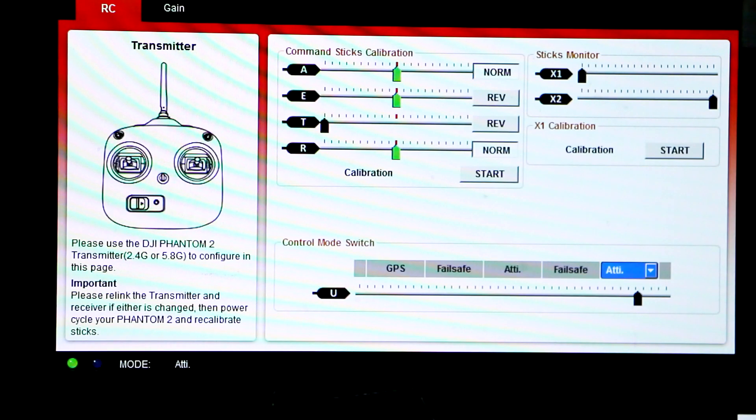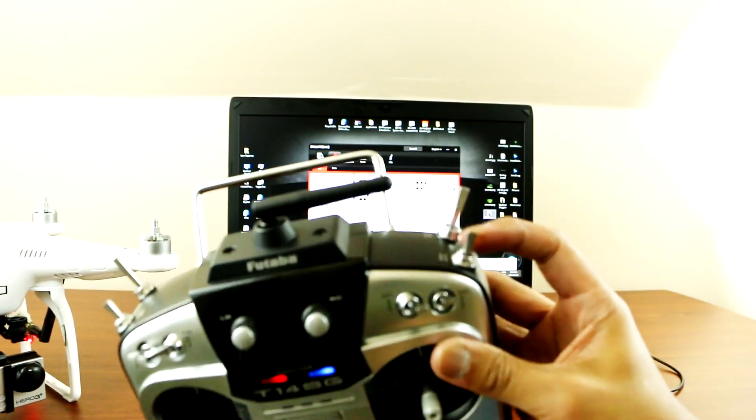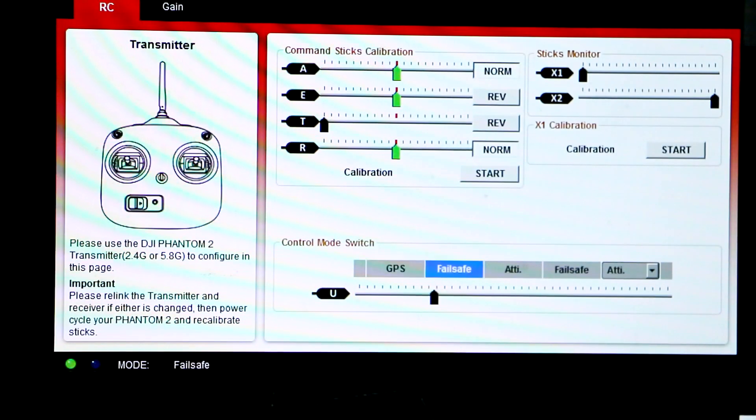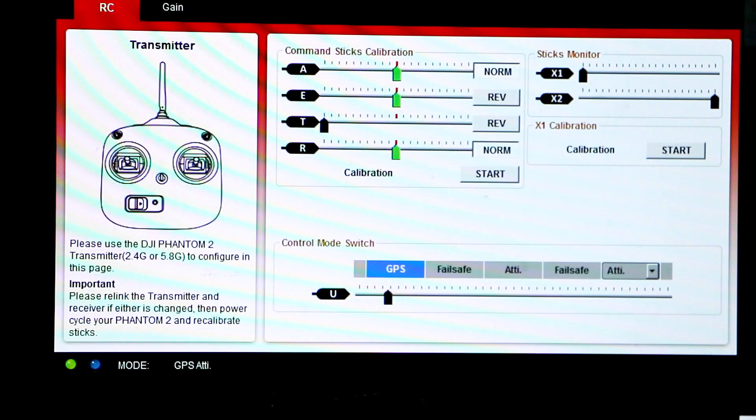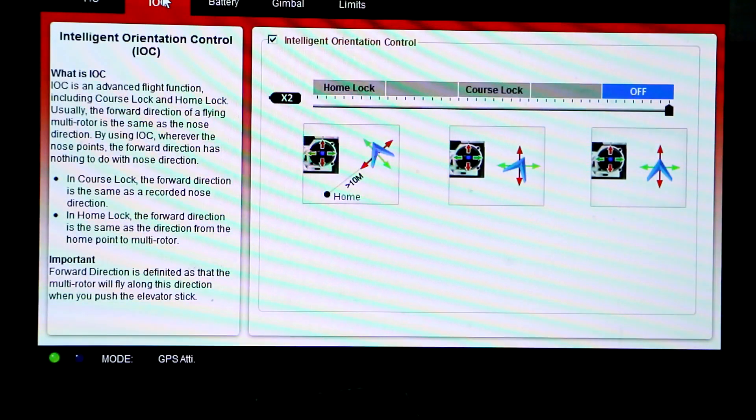This is my GPS attitude mode and failsafe mode. As you can see, I'll switch it to attitude mode, and I can still click on the failsafe mode. Then I'll go to attitude mode again and switch to failsafe mode. Just copy all those settings and you'll be fine.